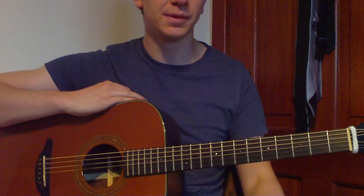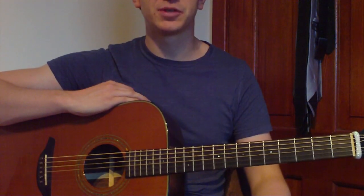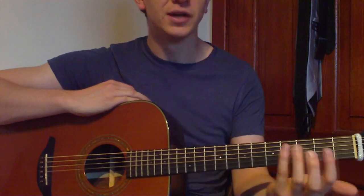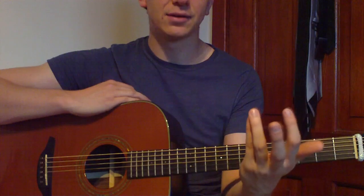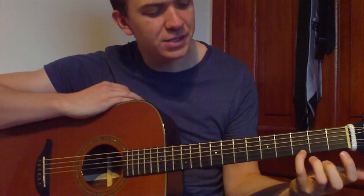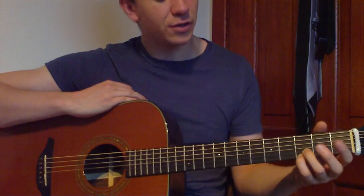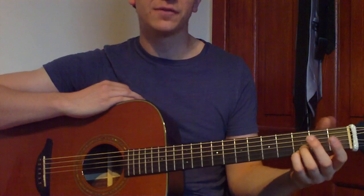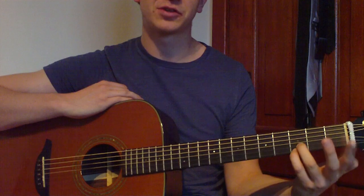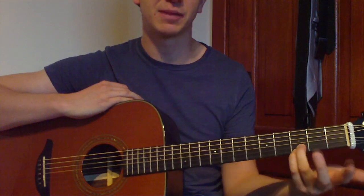Our first shape is Em7. Now these shapes we're going to be using today are the sort of easy beginner shapes. We'll be using our pinky and third finger on the guitar the whole time. The pinky's going to be sitting on the third fret of the first string, and the third finger's going to be sitting at the third fret of the second string. They will be in here the whole time — we're going to be moving our first and middle fingers around this shape.